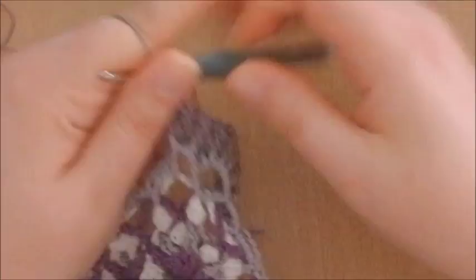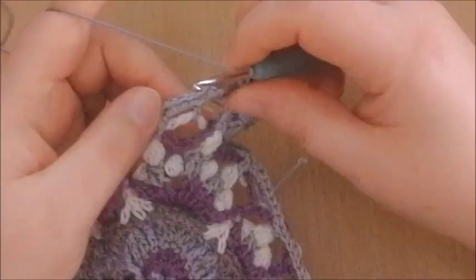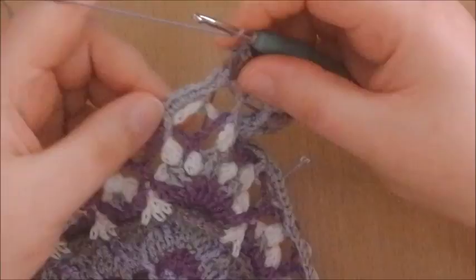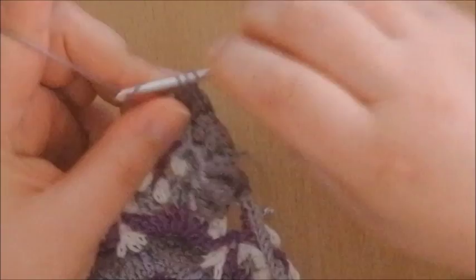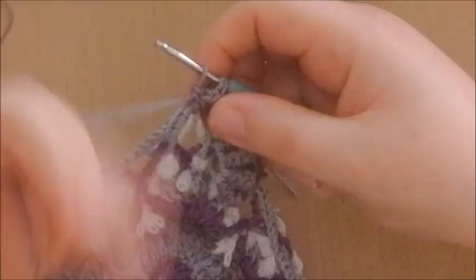We've finished our quarter corner, and now we're at the beginning of the pattern where the pattern calls for to start. You're going to make a popcorn around the stem of this half double crochet of round 74. Do exactly like we did before: make a popcorn around that stem, which again is 5 double crochets on top of each other — 1, 2, 3, 4, and 5. Close with a chain 1.